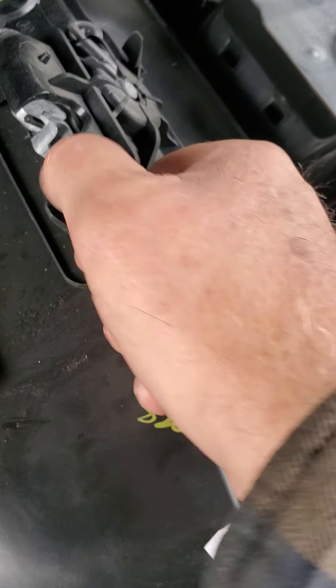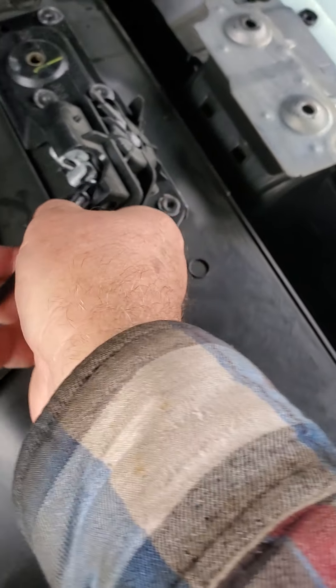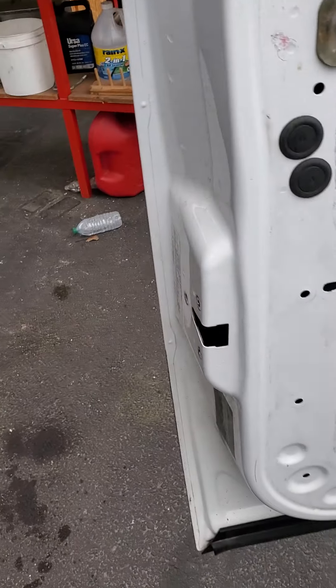It snaps into place there. So on the inside there, squeeze those tabs. That'll pull out. Then you can move it over here and pop that out of there. It's pretty simple. But you don't want to undo all the clips and everything in the door. That's too much work.